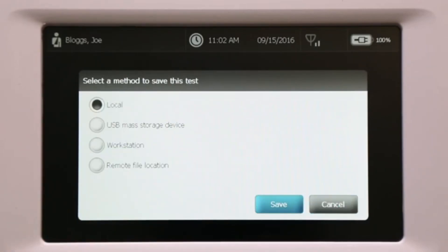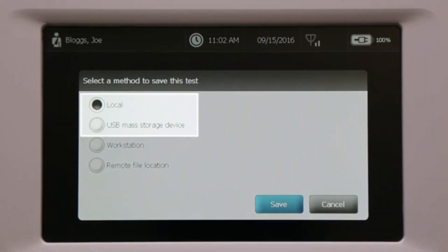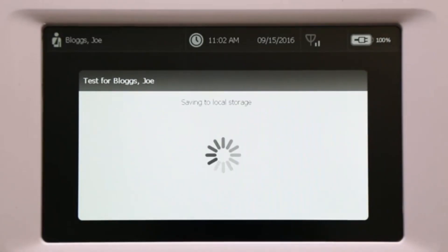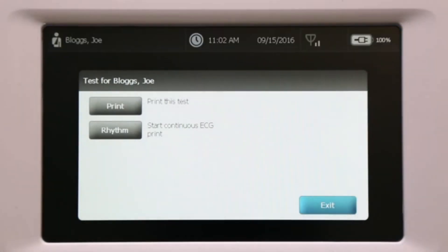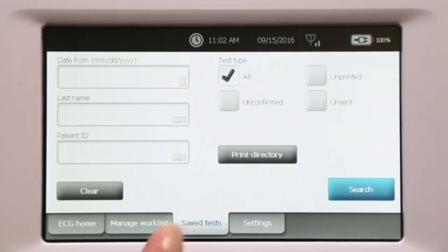Now you will be prompted to save the test. The CP150 offers multiple options for saving; however, in a non-connected environment, the most relevant choices will be local memory on the device or PDF to a USB drive. After the test has been saved, a message appears in the message bar at the top to confirm the test has been saved.